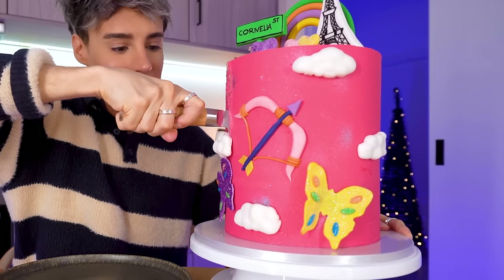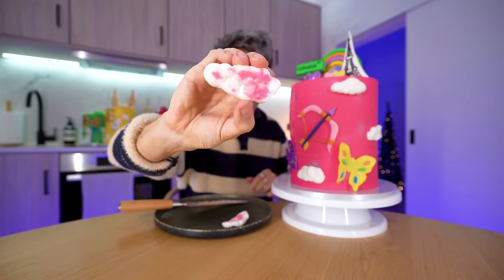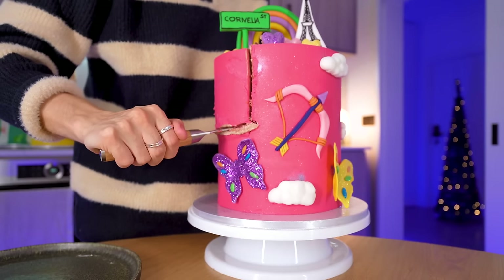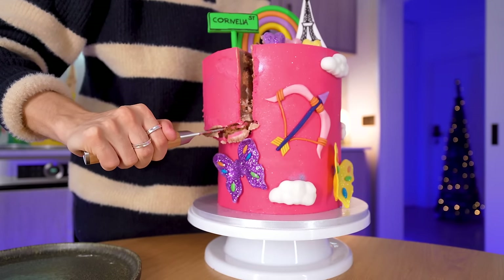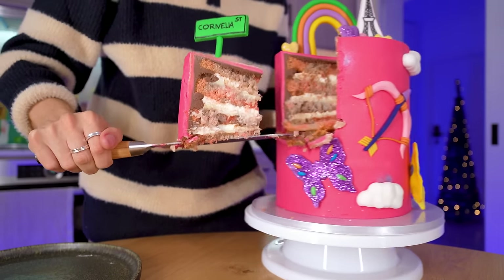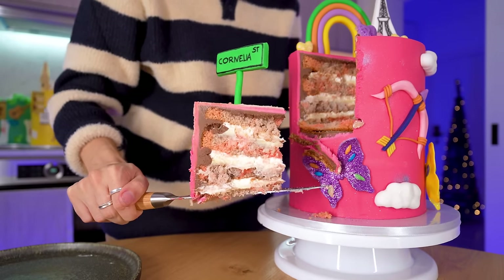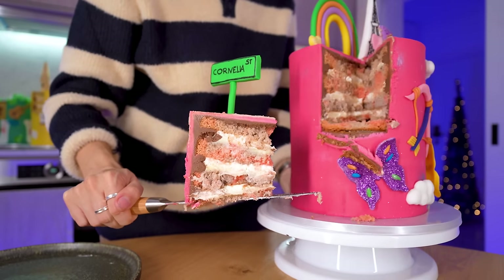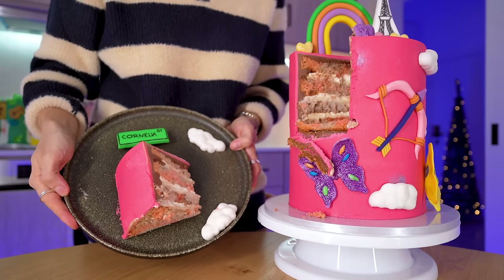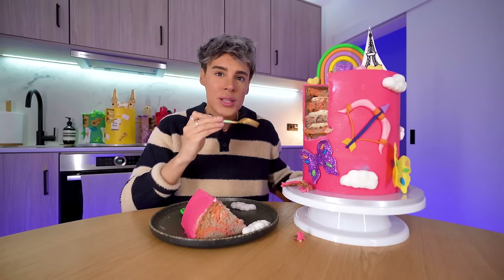Do you see the cloud going down? Wait — the clouds are made of marshmallow! There's marshmallow on the outside. The flavor of this is supposed to be cotton candy, which I think is a great representation of the album. With the Cornelia Street sign, that is the most Lover cake I could have ever asked for. The cake on the inside — that is the shade of pink I wanted on the outside. With the clouds and the Cornelia Street sign, it looks funny but it looks very Lover.